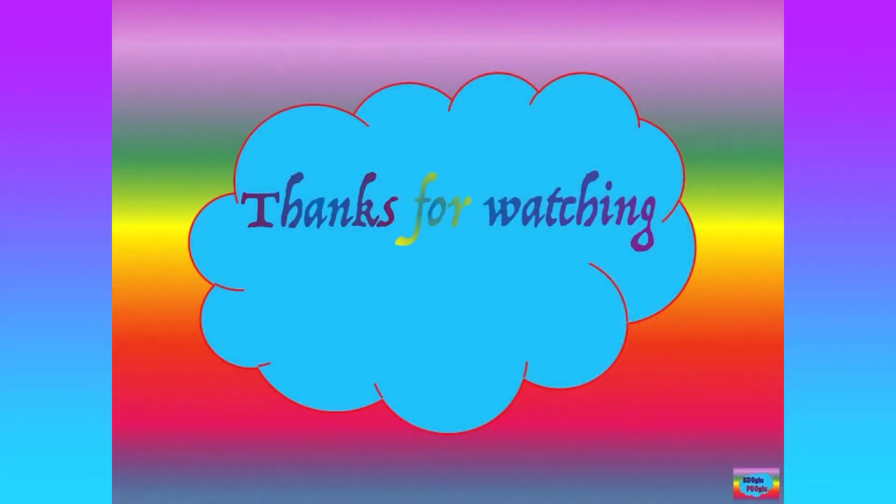Thanks for watching! Please share and support by subscribing to my channel and also following me on Facebook and Instagram. Bye bye!